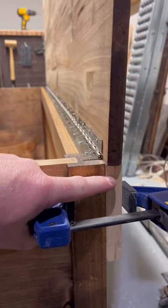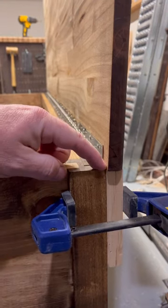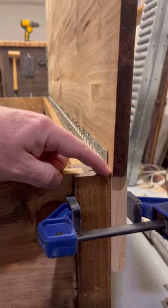I'm going to show you a cheap, easy way to do it and take the guesswork out. Take a piece of scrap wood, clamp it on here, use your square to get it exactly level with the leg or the corner of your piece.